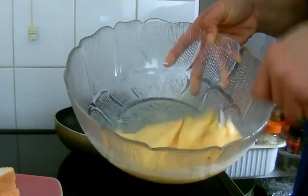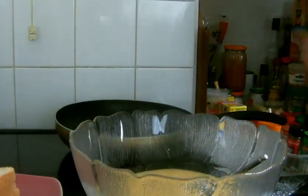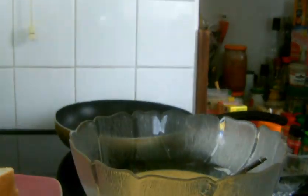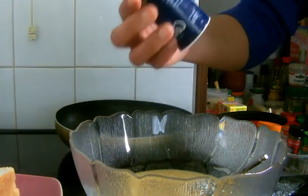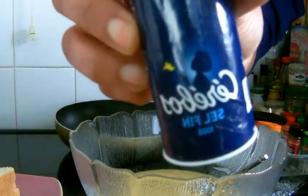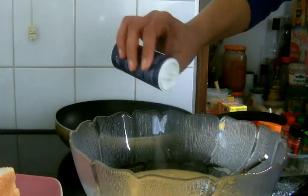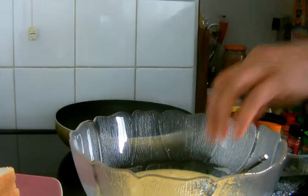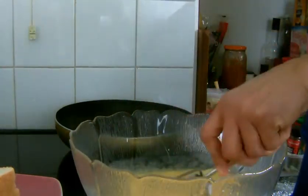Whisking just to incorporate everything. Now I'm going to put some salt — that is the salt I'm showing. I'm going to add some to my mixture. I've added the salt, so I'm going to incorporate it again into the ingredients.